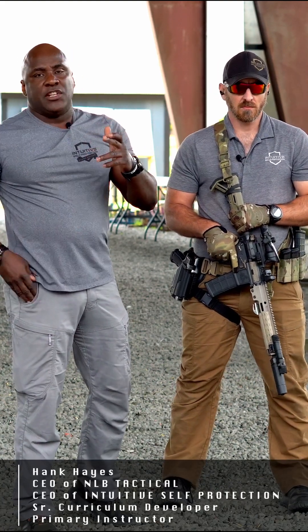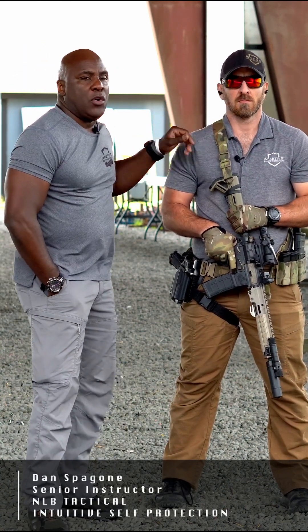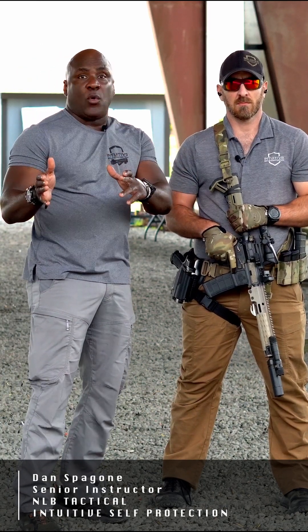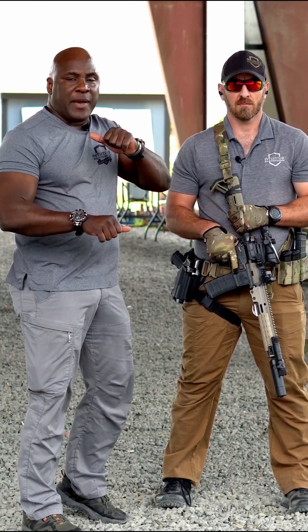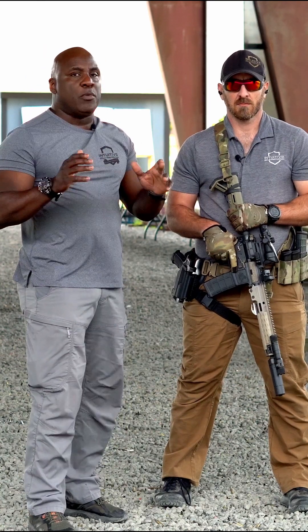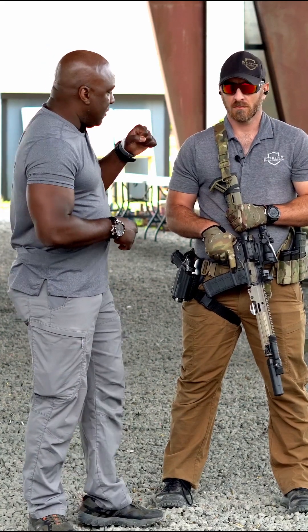My name is Hank Hayes, Intuitive Self-Protection at NLB Tactical, and this is Dan Spagon. He's been with the NLB company before there was an Intuitive Self-Protection company. Dan is going to run us through this ready-up Big Six. He's a lead instructor who has trained numerous special operations commands, both law enforcement, military, and civilians.